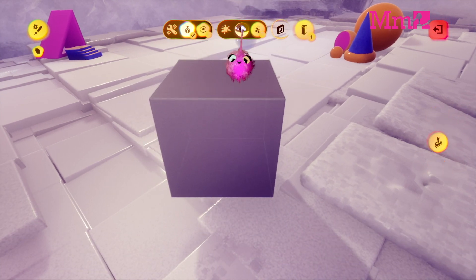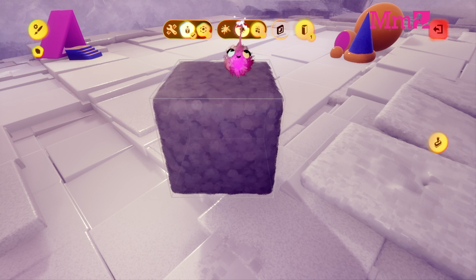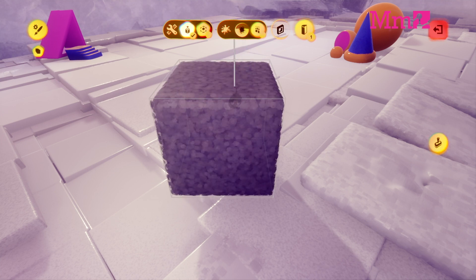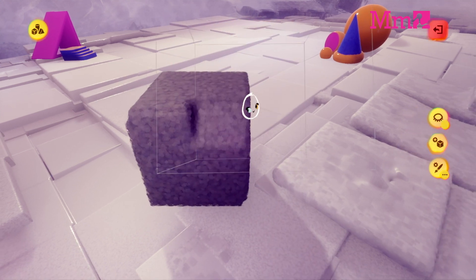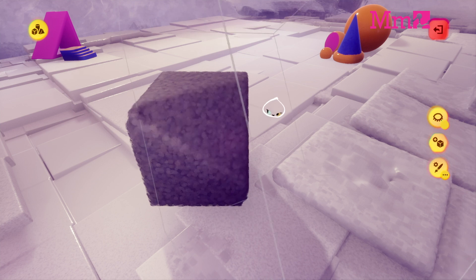First, stamp a grey shape with a suitable finish in sculpt mode. Then, chip away at it using a shape set to subtract to make it rock-like.